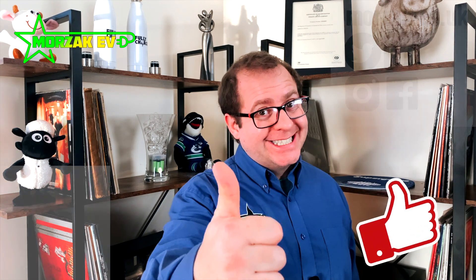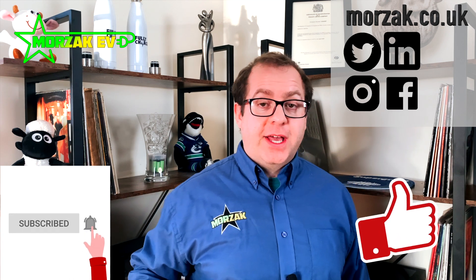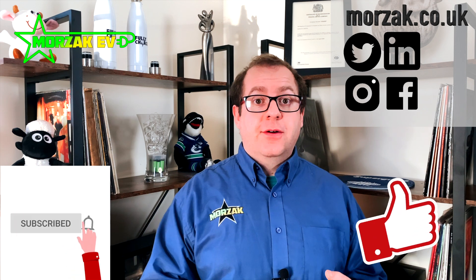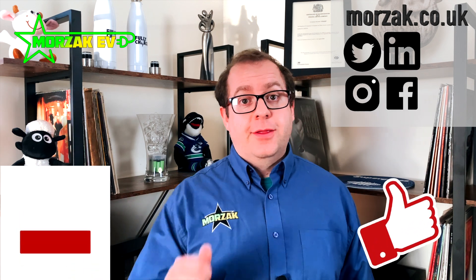If you like the video, give us a cheeky thumbs up on that like button, and subscribe and hit the bell icon to get notifications of future charge point installation videos, as well as our electric vehicle videos and videos on all related technologies. And in the meantime, thanks for watching.